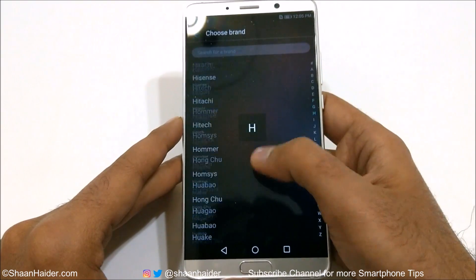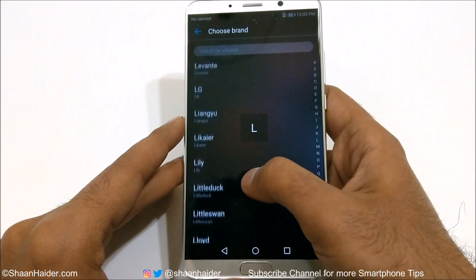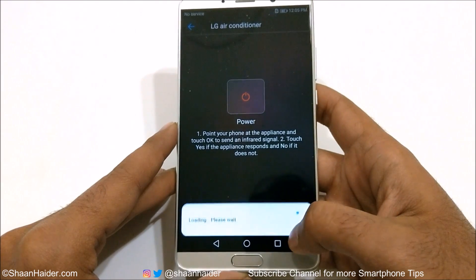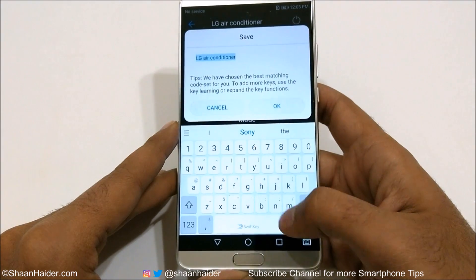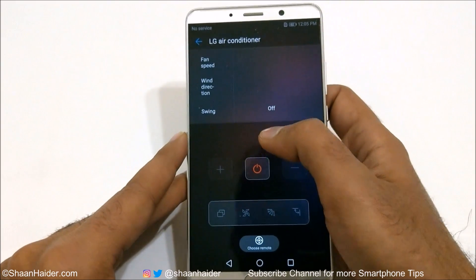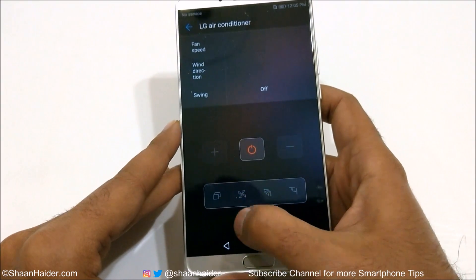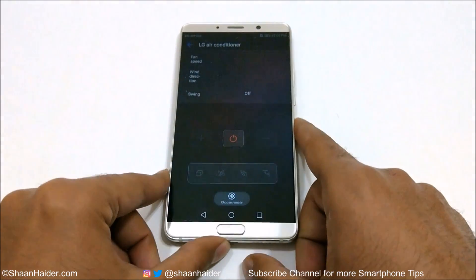It will show you the list of all available models. Select any of them and do the very same steps — for example, let me go to LG, that's my AC. Once you complete the same steps and tap OK, it's added. Here you will see options for fan speed, wind direction, swing on, air off, and more options as well.